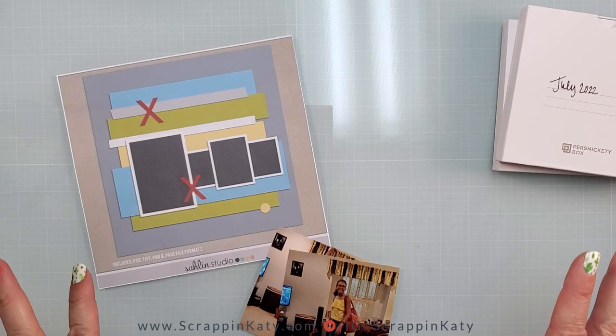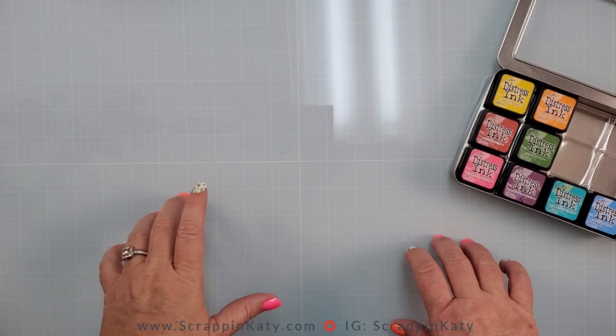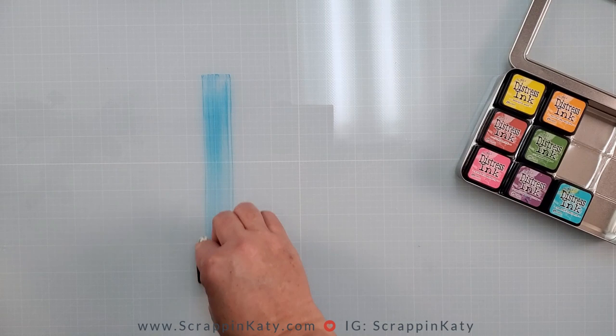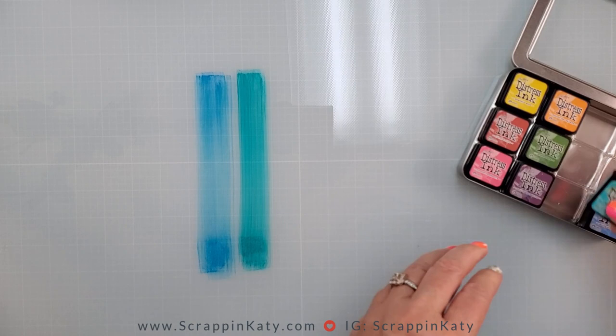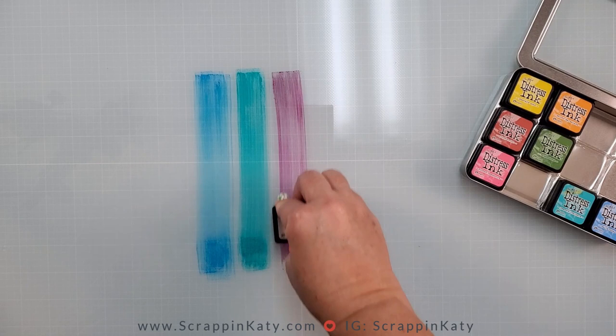Let me clear the desk and get started. I have decided to use Distress Inks — not the Oxide Inks, just regular inks. The beauty of working on my glass mat is I'm going to add the Distress Ink directly to my glass mat, then spray it with water and pick it up with my piece of White Daisy cardstock. I'm going to leave a little bit of a border in between so I don't mix any of these inks, and when I spray with water I'm pretty sure they're going to kind of melt together.